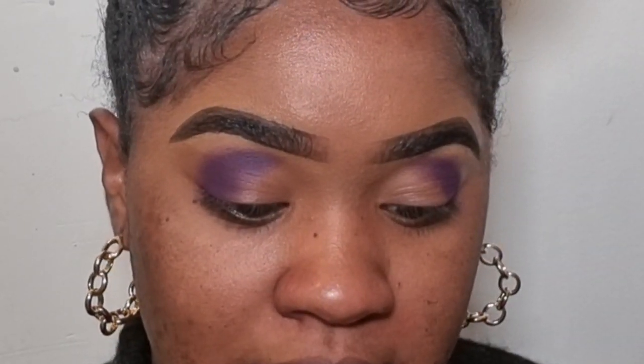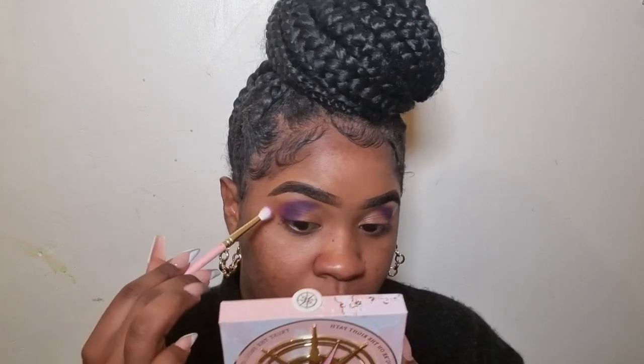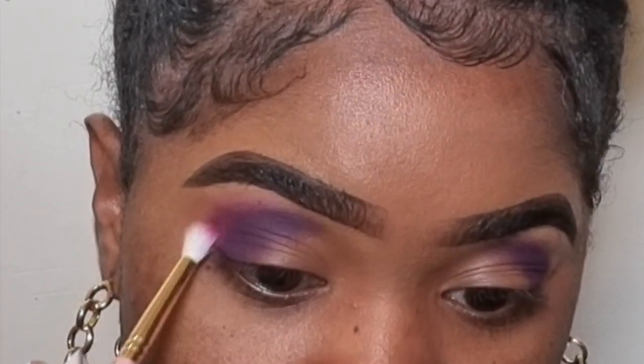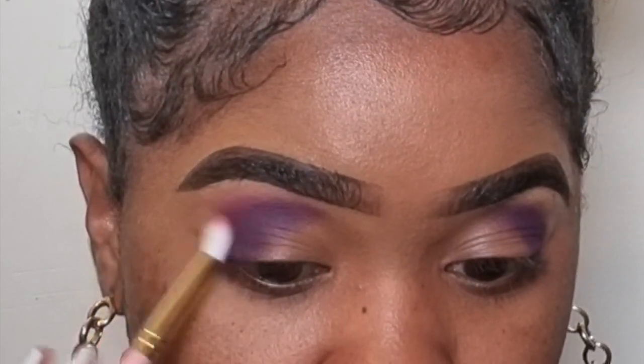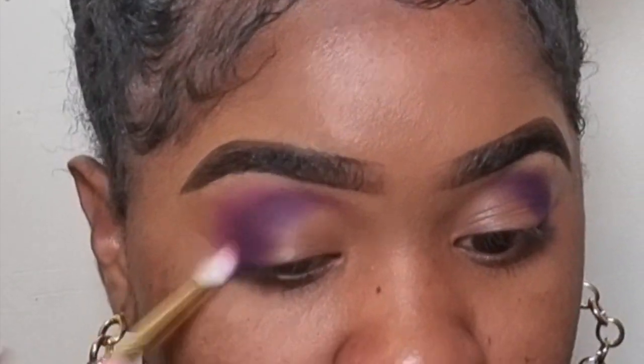The next brush I'm going to take is my P Louise brush in 118. You can see it's still small but a little more diffused compared to the first one — it's almost like a pencil brush but more diffused. The next shade I'll be taking is called Seatbelt Sign. I'm going to apply this on top of the purple just to blend out the edges — not directly on top but semi-overlapping — so I can blend out the harsh lines on that first color.